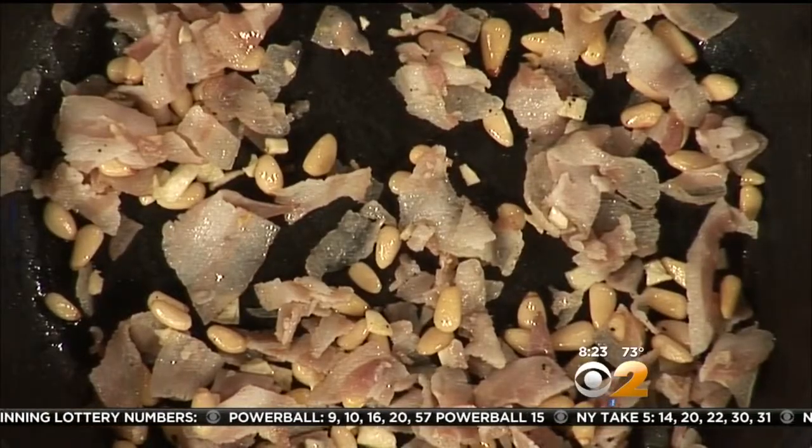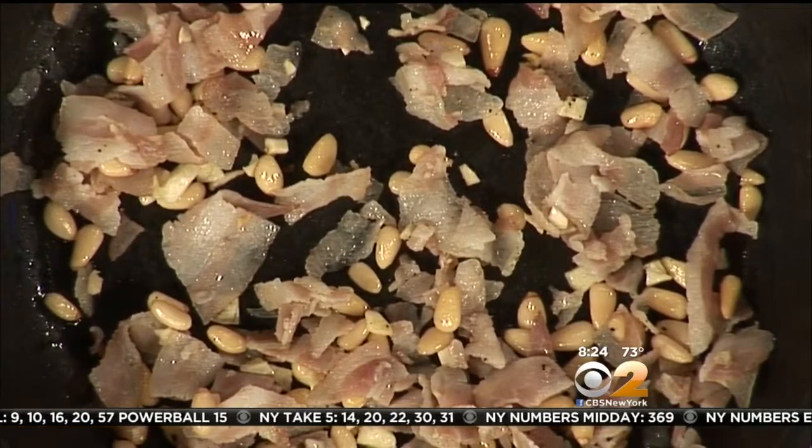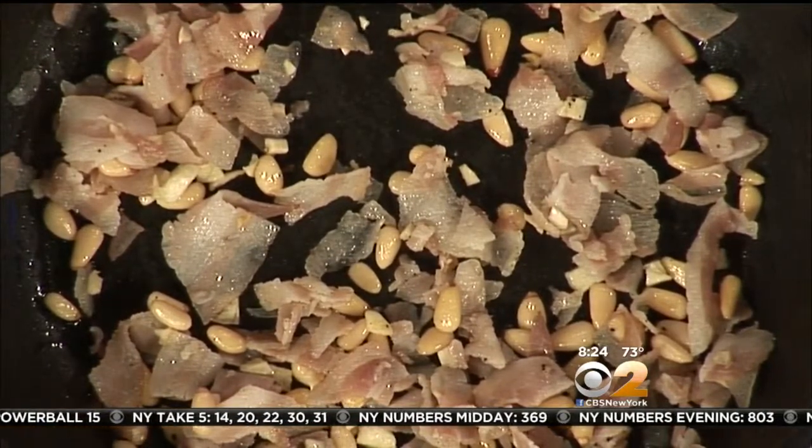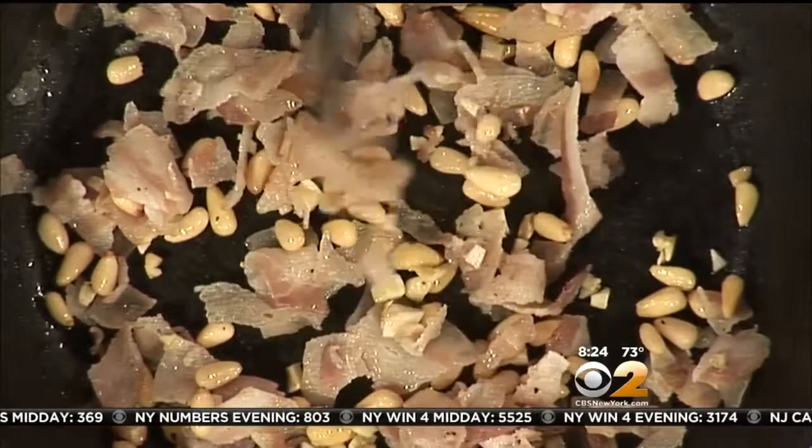In the pan right now we have the pancetta, pine nuts, and garlic. The pancetta is rendering out its own fat, and the oils from the pine nuts are releasing too. You start off with the pancetta and then add the pine nuts, and they get nice and golden.